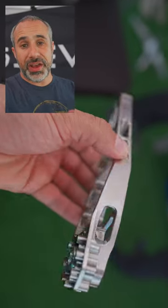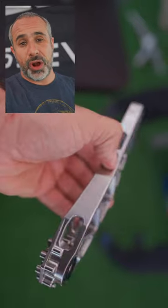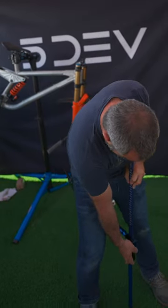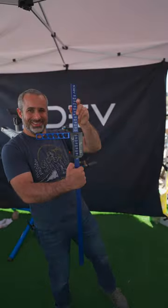I'm here at Sea Otter Classic at the 5Dev booth, and there's another titanium crankset option on the market. What I found really interesting is the crotch-o-meter — it's for measuring what length crank arm you should have. It turns out I should have a 145 millimeter crank.